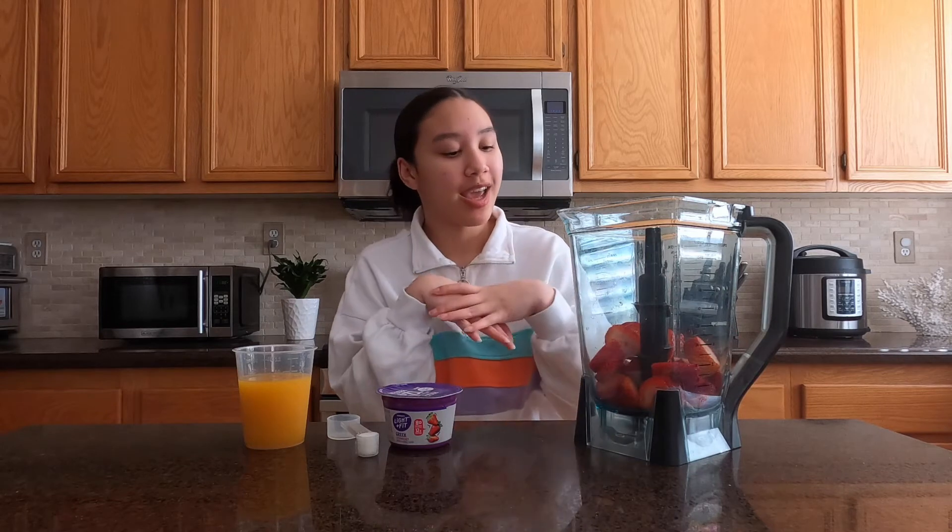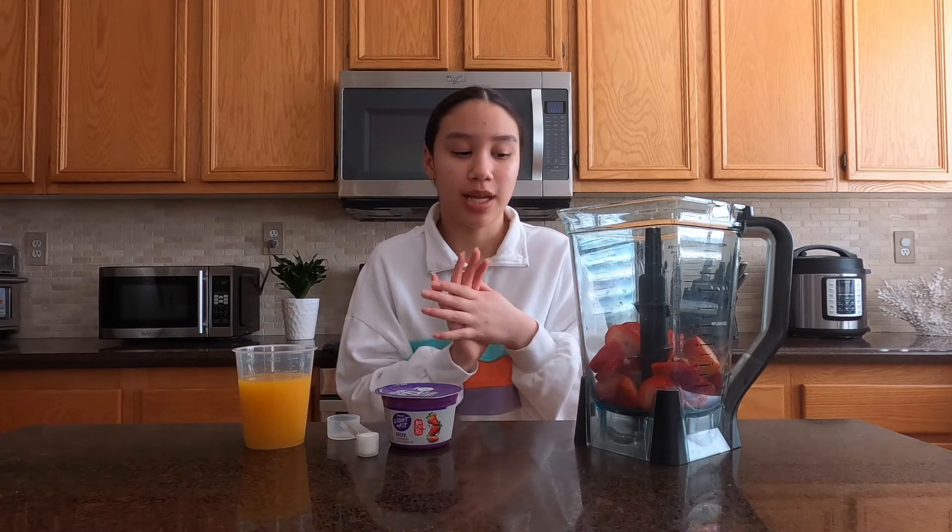You can add stuff, you can take stuff out — this is like my favorite type of how I envision a good smoothie.